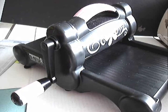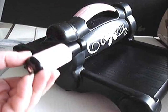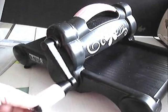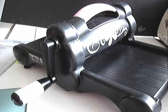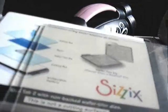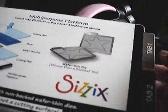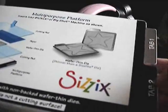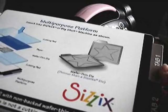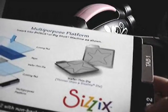When you buy the Big Shot, you do have to do a wee bit of assembly — you have to attach this arm, but that's all you have to do. There's no other construction needed. The Big Shot comes with this object, which is a multi-purpose platform. It has two cutting surfaces, which we will be using, and it has a platform with tab one and tab two.